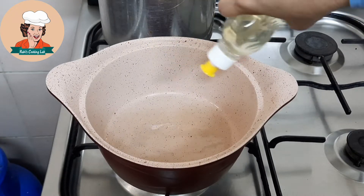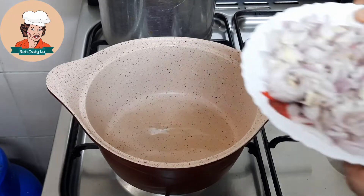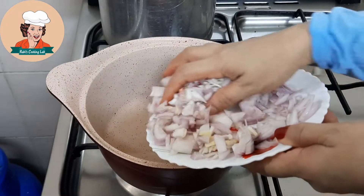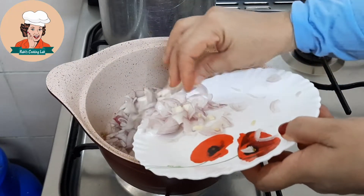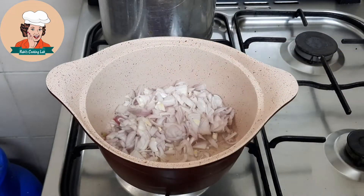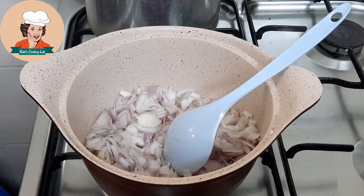Add 3 teaspoons of oil and salt, add 1 teaspoon of oil, add 2 teaspoons of oil, add 1 teaspoon of oil. I am going to add a little bit of this.